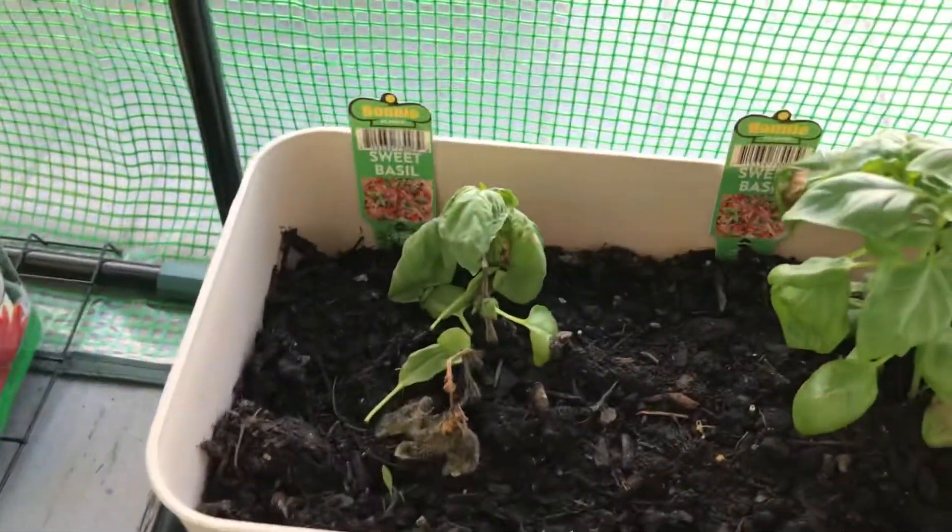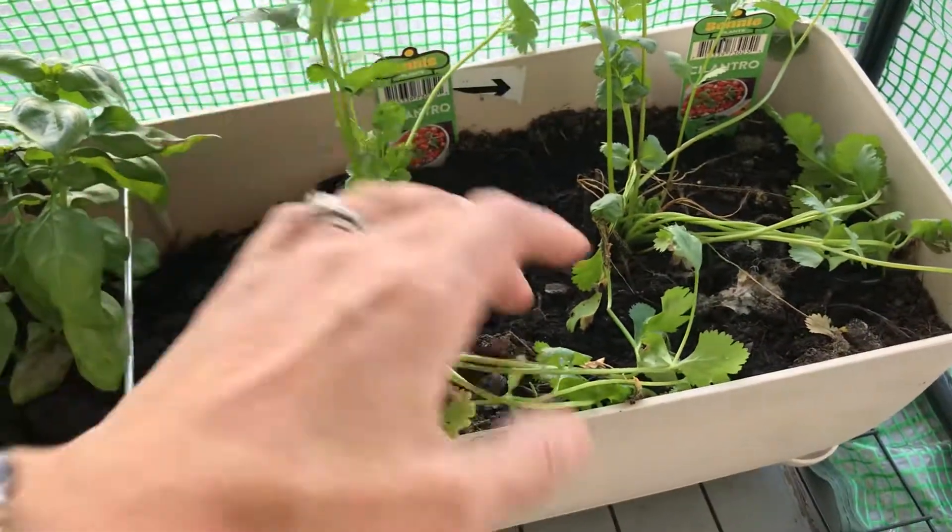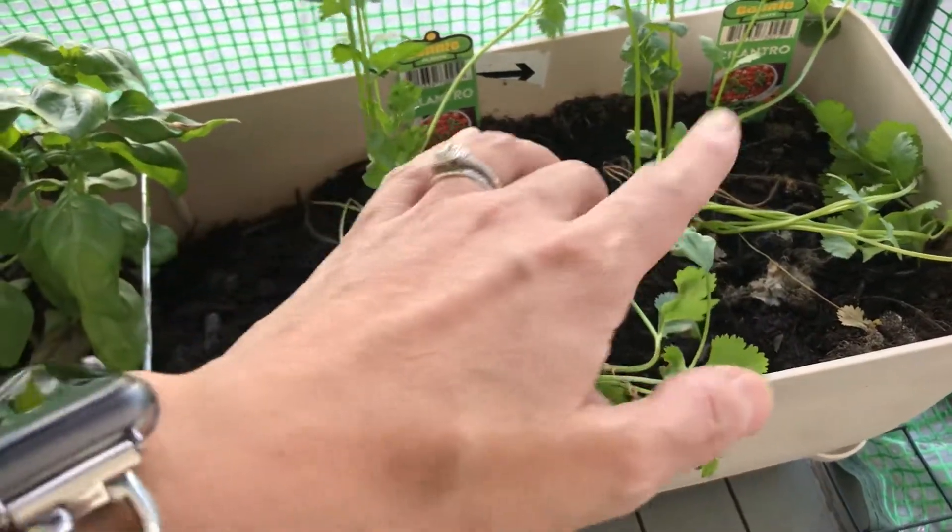And these are my sweet basil and my cilantro. The other cilantros are doing better over here.